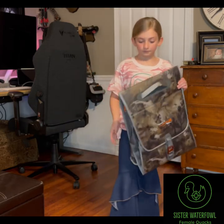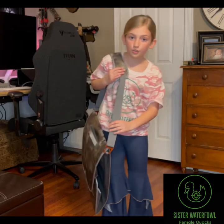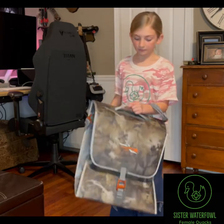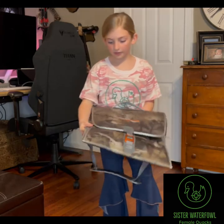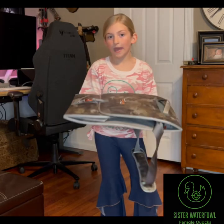It has a really comfortable shoulder strap on it, and it is very light when you carry it, even when the waders are inside. I tried to find the weight of it online but I couldn't find it, but I'm going to guess it's about two-ish pounds.